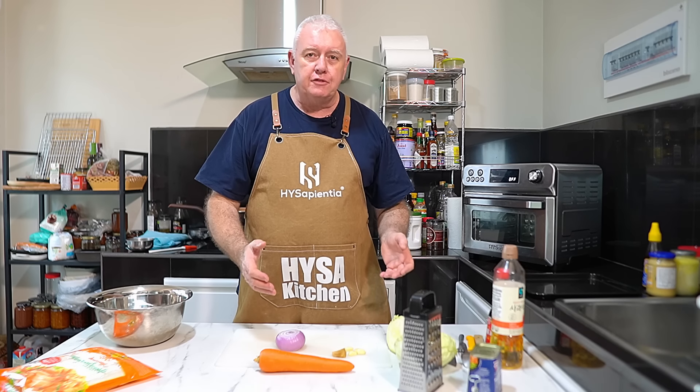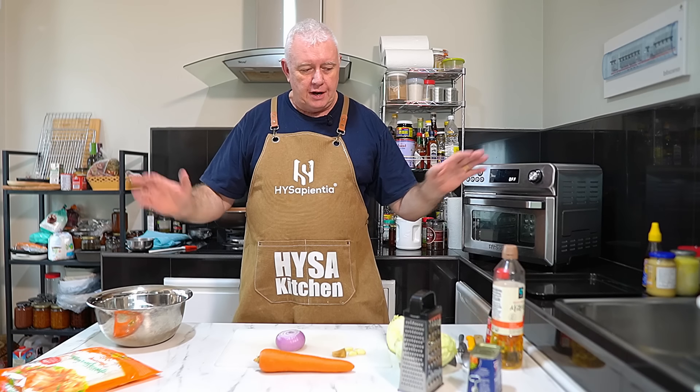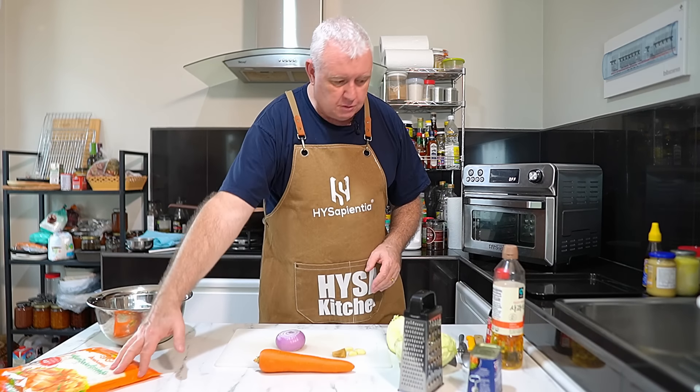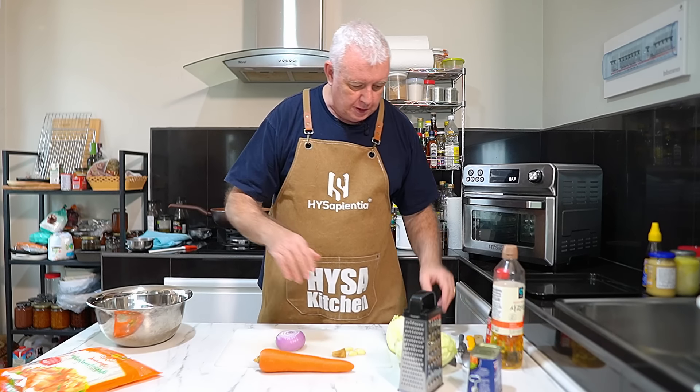It's straightforward — we have to prep some ingredients. We're going to dice and slice and set it all up whilst the spring roll wrappers defrost. So let's crack on and do it.